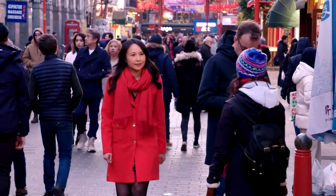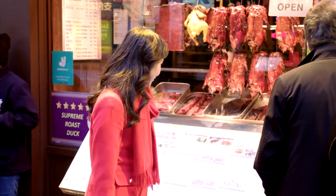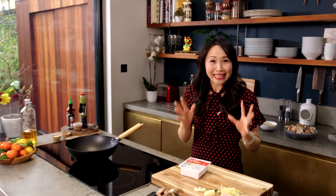I've got some easy Chinese recipes that will not only save you time, but be gentle on your wallet too. Delicious and packed full of flavour. So I've got a really quick and simple easy recipe for you.